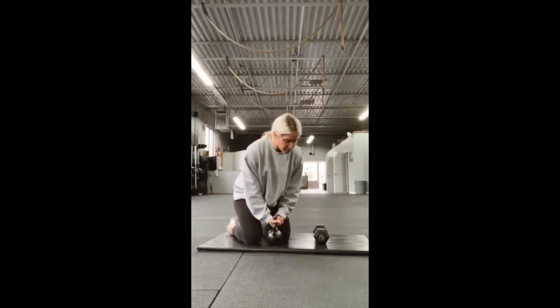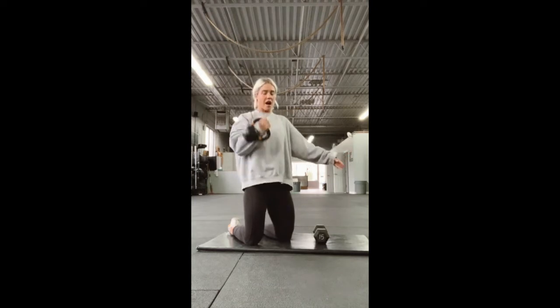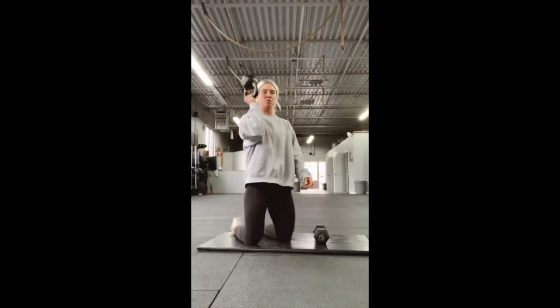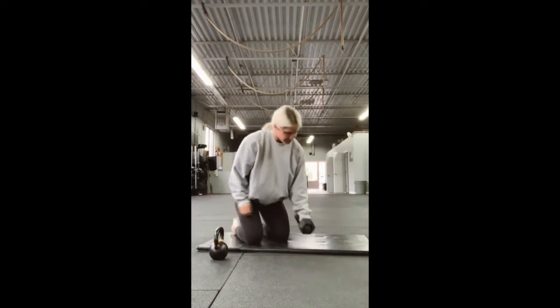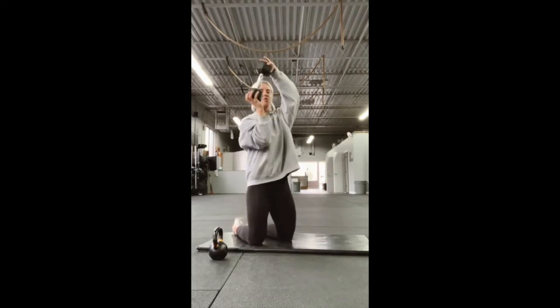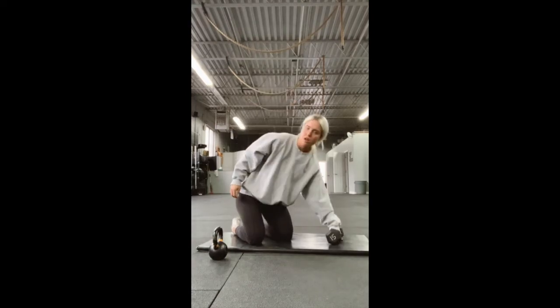If you do have a kettlebell, you can either do it normally like this, putting your hand out for support. If you want to challenge yourself a bit, you can do a bottoms-up press — basically holding the handle like this. It requires a bit more stabilization in the shoulders and the forearms, and you'll have to go slow and controlled. If you have a dumbbell, you can try a bottoms-up press as well, holding it from the bottom of the head — it's a bit more awkward than it would be with the kettlebell.